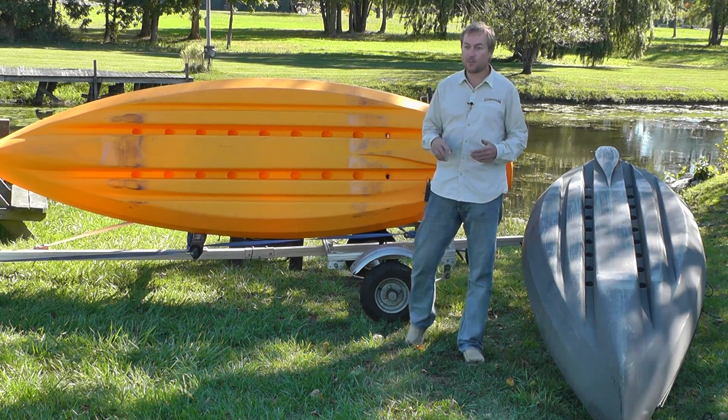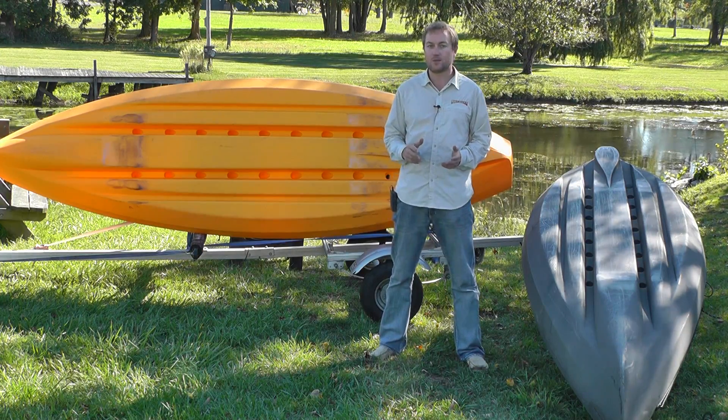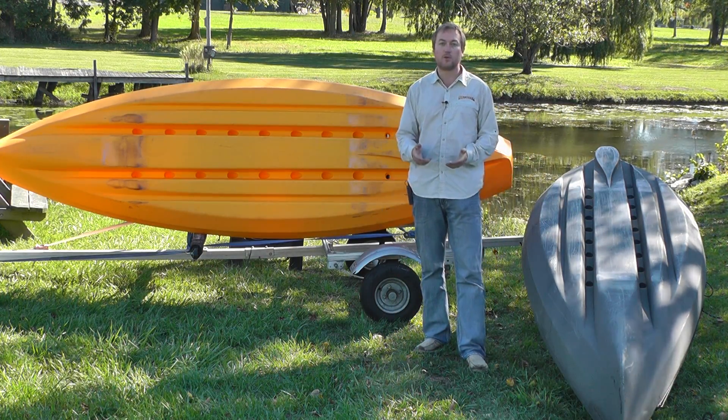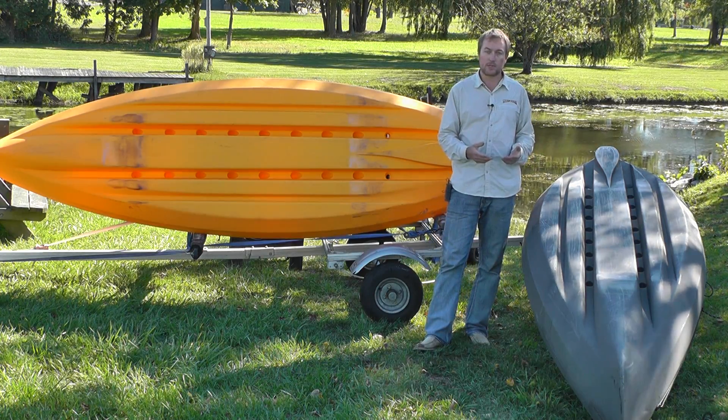If you've had a chance to paddle the Frontier, or perhaps just watch the videos, you'll know it's a very stable boat that tracks well, is very maneuverable, and moves really nicely through the water. I've got two boats here where you can see the hull — I'm going to talk through it with you and tell you about the design and just how it works as it does.